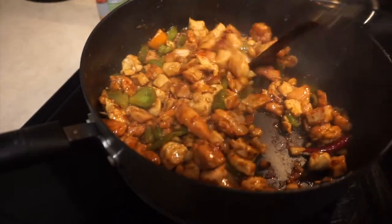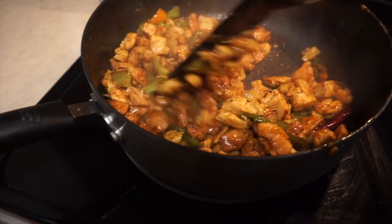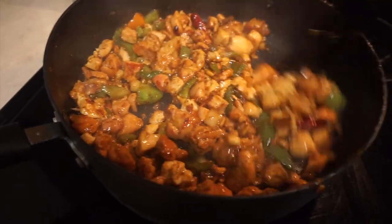Here is the final product - General Tso's chicken with chicken thighs and chicken breasts, kit from Trader Joe's. Hope you guys enjoy.